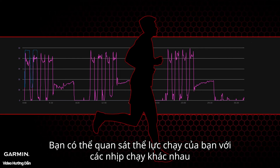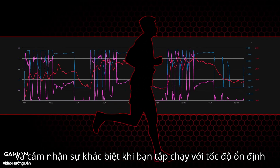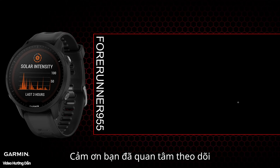In the future, you can train as usual — familiarize yourself with power data and connect it with different paces and how you feel. Practice maintaining power steadily on different terrains and feel the difference from running at a fixed speed. You can also try different running styles and observe the changes in power and pace. That's all for today's video — thank you for watching.